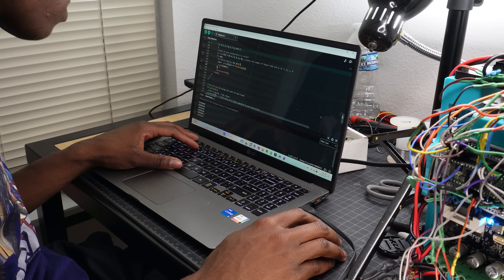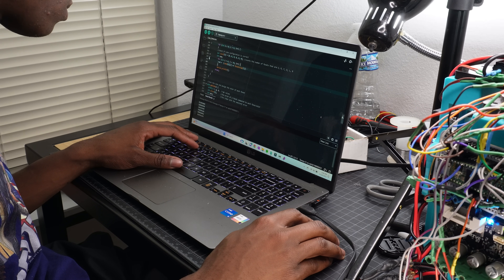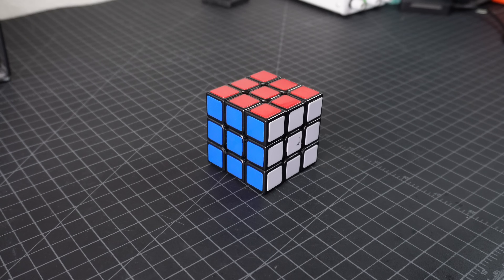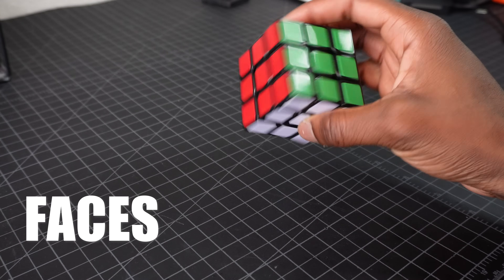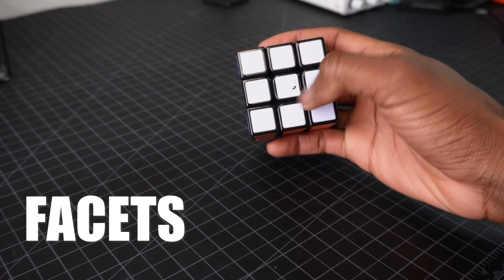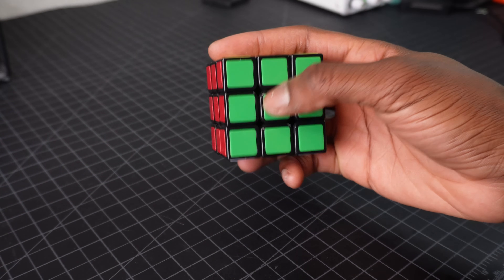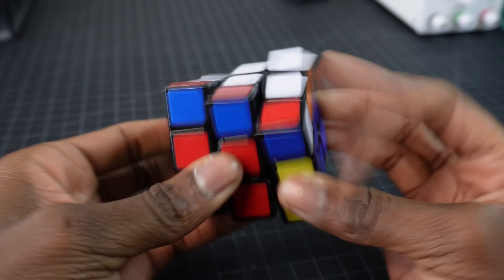What's even crazier about God's number is that it took 30 years to prove it was actually 20. Now that we have an algorithm, we need to use the cameras to tell us what the cube looks like. A Rubik's Cube has six sides called faces, and on each face there are nine tiles called facets, meaning there are 54 facets in total. Something that may not be immediately apparent is that the facets on the center of each face don't move no matter how you scramble the cube.